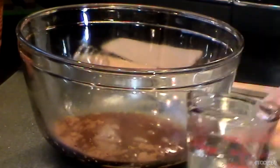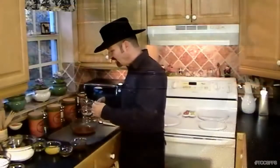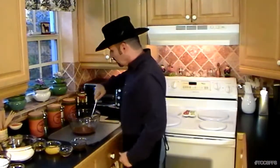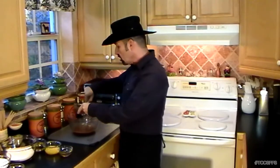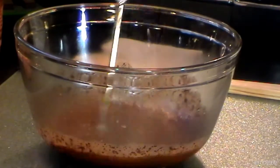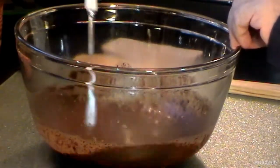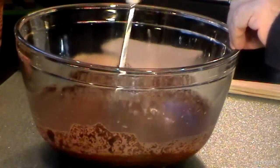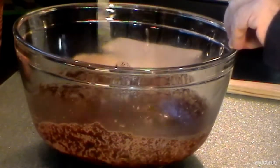Now let's get this whisked through — we want it nice and smooth. A lot of this has to happen fast because the boiling water has to melt everything. Next, we add in our unsweetened chocolate. Use a whisk for this and make sure everything is nice and smooth. You're going to get little pieces floating up on top — just keep swirling them down. You don't want any chunks in this portion of the recipe — that's very important.